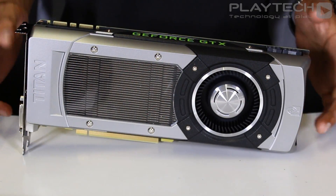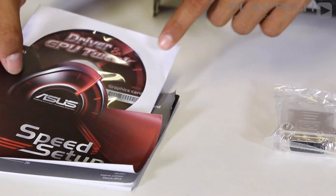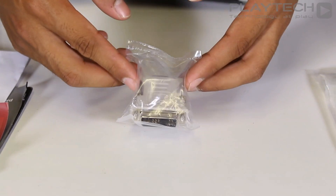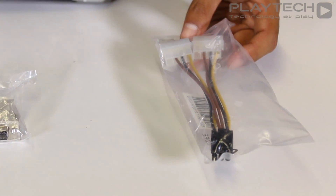Inside the box, along with the graphics card, you get a speed setup guide and a CD for the drivers and the GPU Tweak software. You also get a VGA to DVI adapter and lastly a dual Molex to a 6-pin PCI connection.